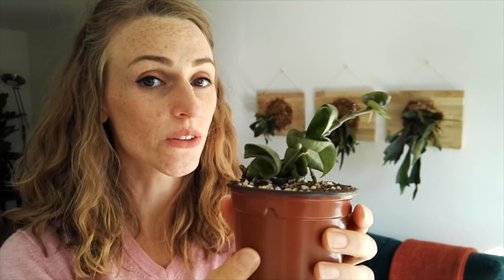Hoya carnosa compacta, also known as Hindu rope. You can see mine is really tiny — I have two. I saved two little Hoya carnosa compactas from the brink of death. It is a little bit more of a slow grower, but it's beautiful. When it gets big, it's called Hindu rope because it looks like long ropes, and it has these beautiful clusters of flowers. It's pretty easy to take care of — it likes warm temperatures and likes to dry out between waterings. It pretty much just likes to be left alone. It's a plant that likes to be admired but not touched too much.